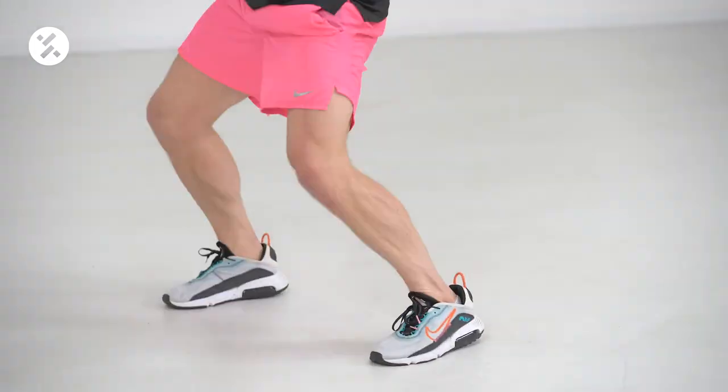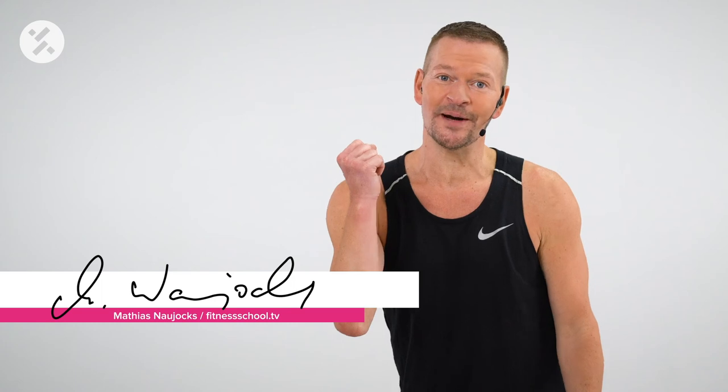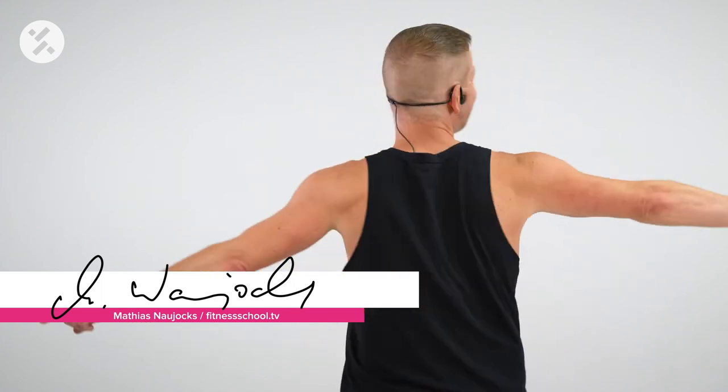Shuffle. Twist. Hello everybody! My name is Matthias and I welcome you to my Total Body Conditioning on Fitness School TV.